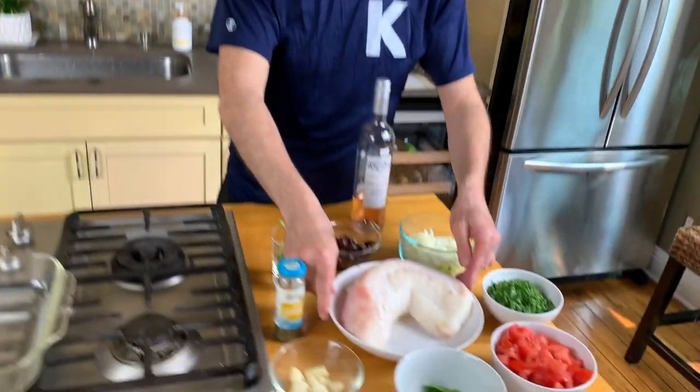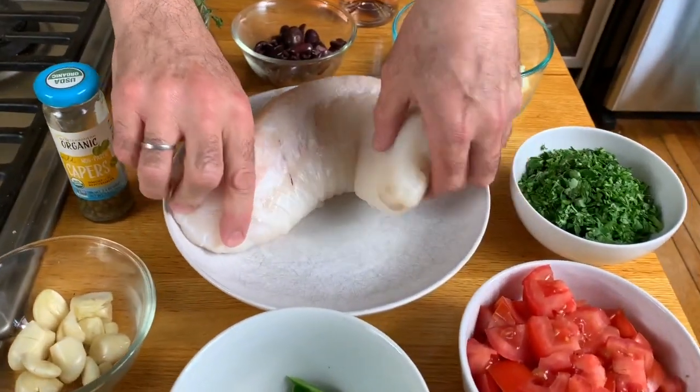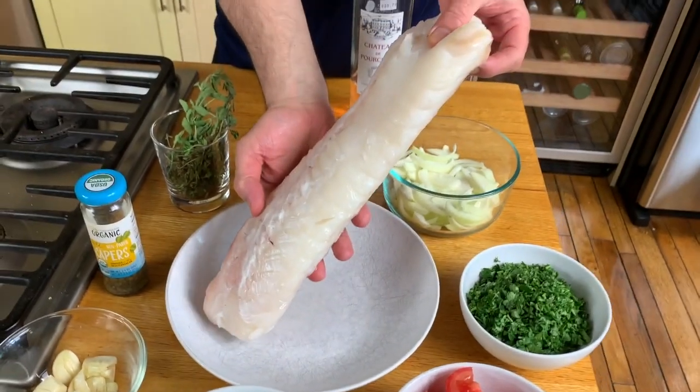I went to the market and I got this beautiful piece of catfish and I'm thinking what can I do with that? Fish Provencal.